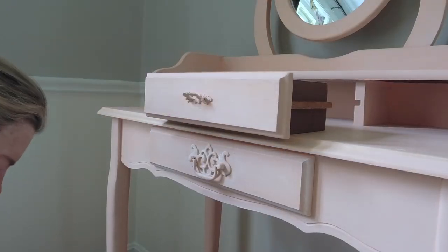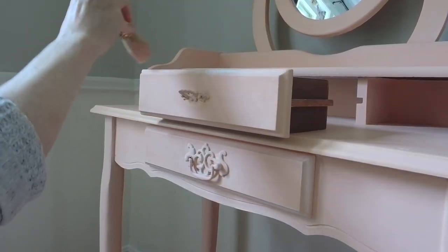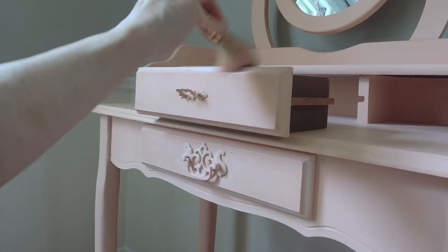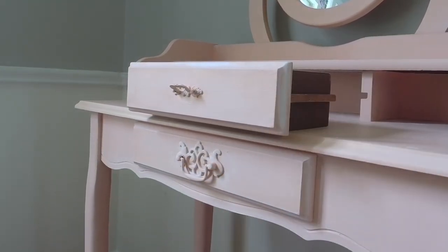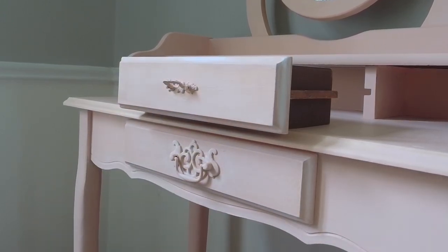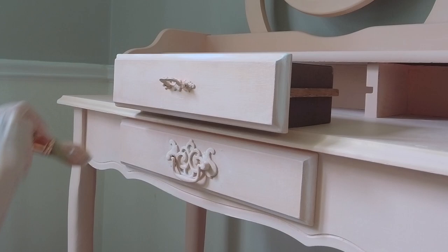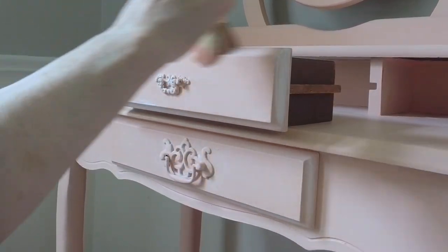Once all of this had dried, I went in with the cotton again and dry brushed it over the edges of the drawers, adding it onto the small drawer and the larger drawer fronts. Dry brushing is taking your brush and dipping it into the paint just a little tiny bit at a time and very lightly brushing it over your dried paint.